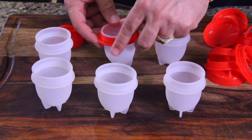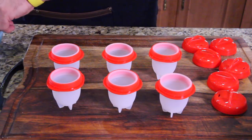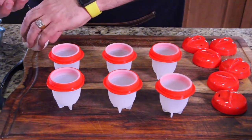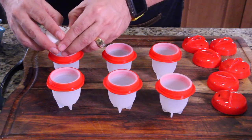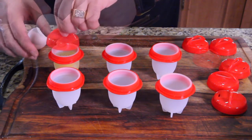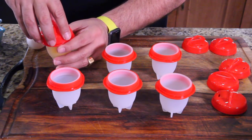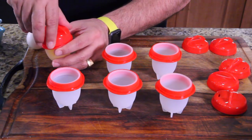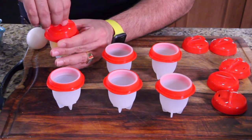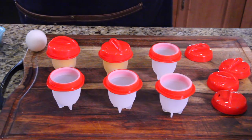Alright, so it looks like it just pops in like that. They've been washed, dried, and put together now. Let's start dropping eggs in them. Put the lid on — this is crazy. These screw on horrible; they just don't grab the grooves well. Alright, let's fill them all and then put them in a pot of water and see how they do.